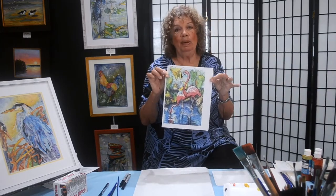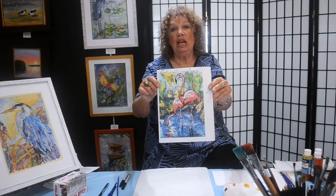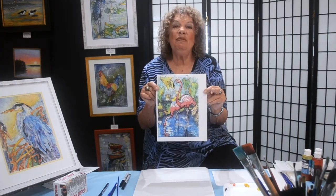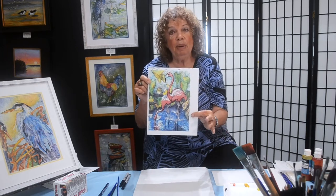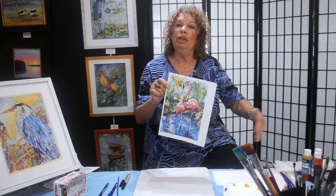Today we're going to work on a flamingo painting. I try to pick subject matter that is very successful every time, and sometimes the simplest is the best. Today we're going with something medium — not complicated, not overly simple. It will give you a little idea of the steps, the parts and the pieces that you will use in rhythm when you're doing your painting.